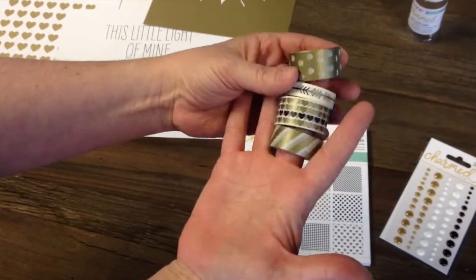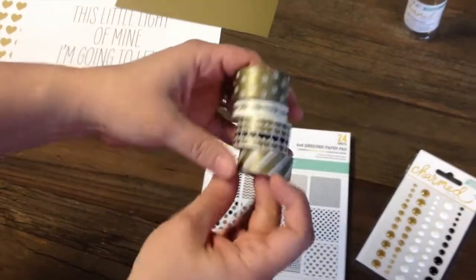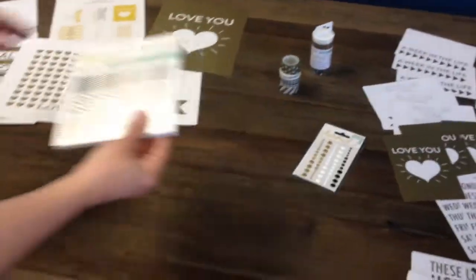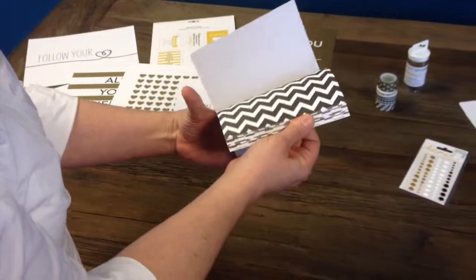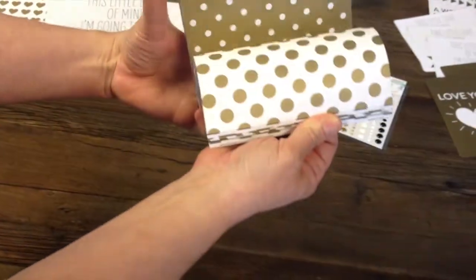I'm just worried about this translating through the camera. You cannot imagine how awesome this line is in real life. This is one of those ones where you buy it at allscrapbooksteals.com and then you go, 'This is better than I thought — I better get more.' It's going to be one of those surprising lines. Even the paper has the gold shimmer.